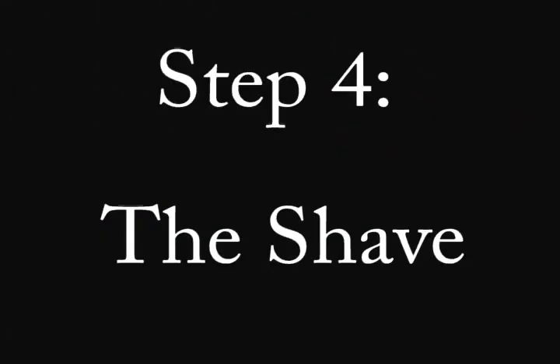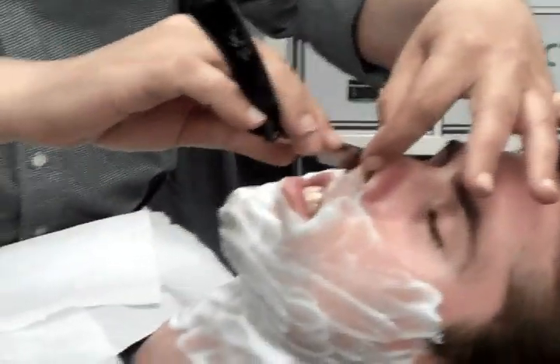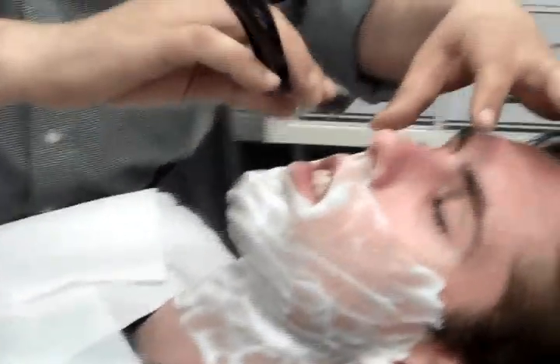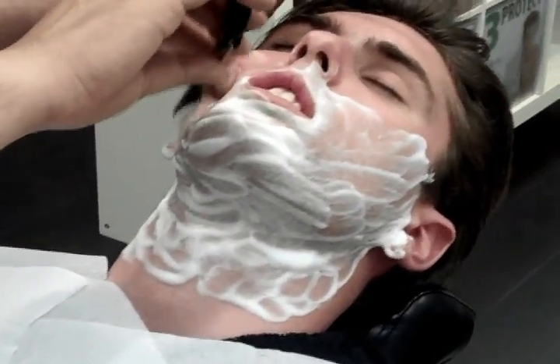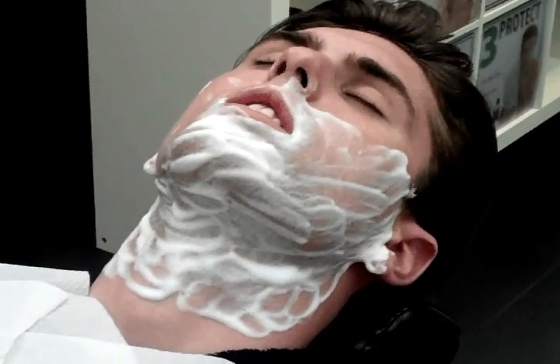The fourth step of the E-Signature shave is when Saeed begins to actually shave the face. This was the part I was most nervous about because my first experience the barber was very rough and it caused a lot of irritation on my sensitive skin. However, Saeed was a completely different experience. He was not rough but smooth and he obviously had a lot of experience. As you can tell, I looked extremely relaxed.